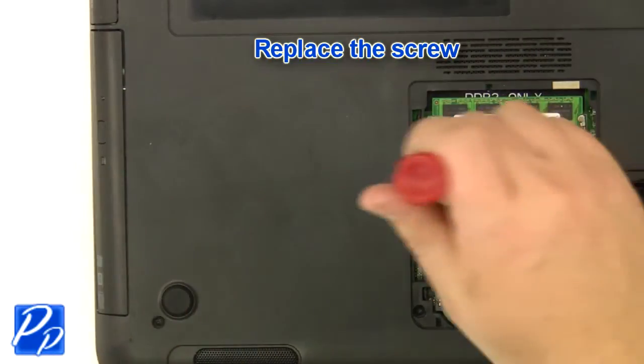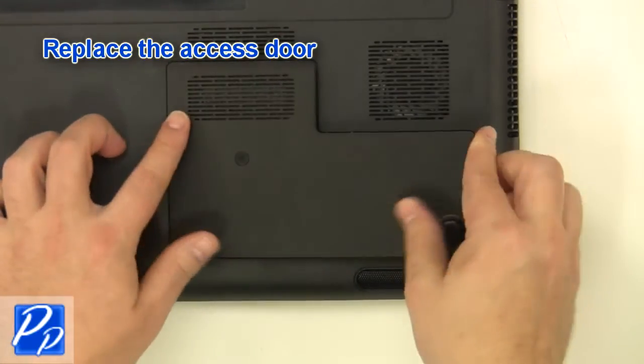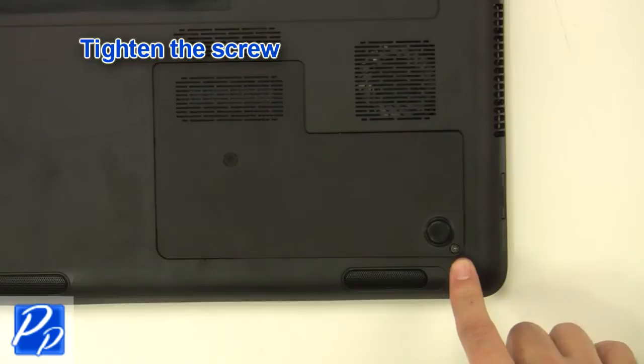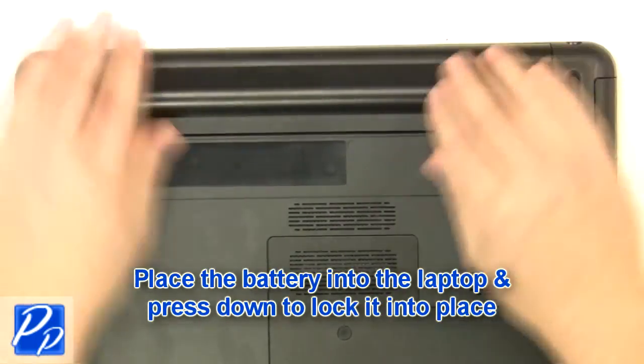Replace the screw and replace the access door. Tighten the screw. Place the battery into the laptop and press down to lock it into place.